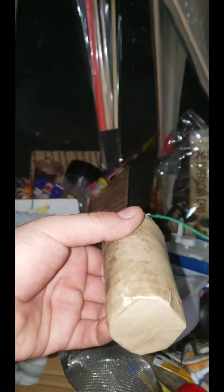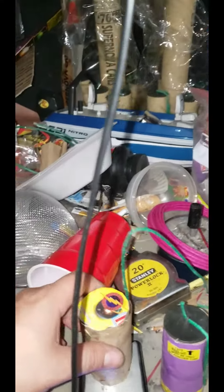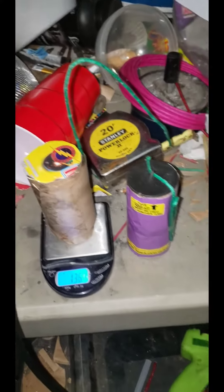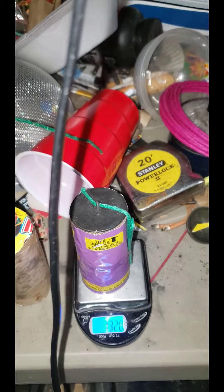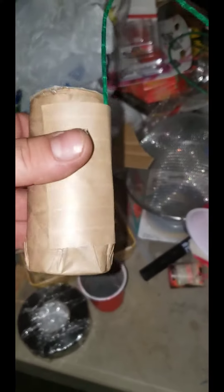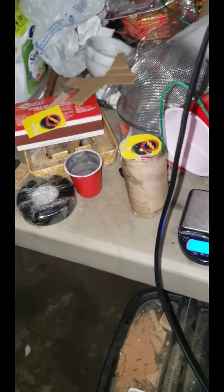Pyros, finally that moment we've been waiting for. The toilet paper roll shell is finished. We got 13 grams of BP. Weighs 136.7. An Excalibur shell weighs 132. I wonder if it will be louder than an Excalibur shell — I doubt it because it's not as thick. And we only got like 10 grams of flash mixed with stars, but you got the crackle in there and you got the eight zips.